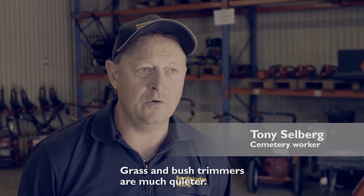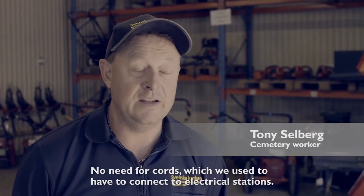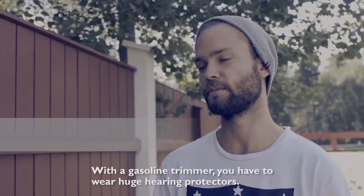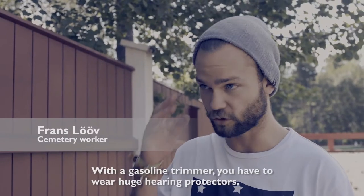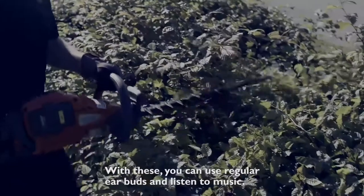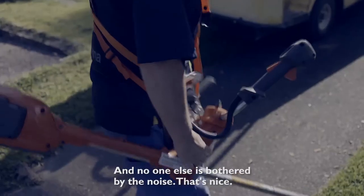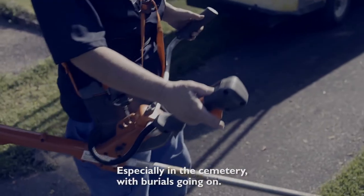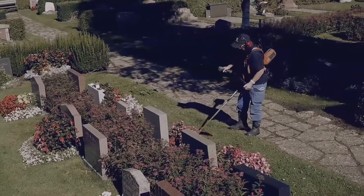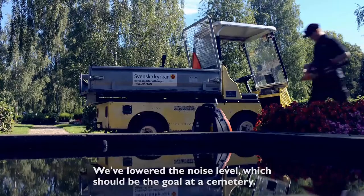With the trimmers and especially the hedge trimmers, the big thing is that they are much quieter. We no longer have to drag out all those extension cords we used before, connecting to small electrical boxes. They're easier to handle. Normally with a regular petrol trimmer you have to wear large ear defenders, totally cut off from the world. But with this one you can wear your regular earphones, listen to music — and no one nearby is disturbed by the noise either. That's the great thing, especially at the cemetery when funerals are going on.